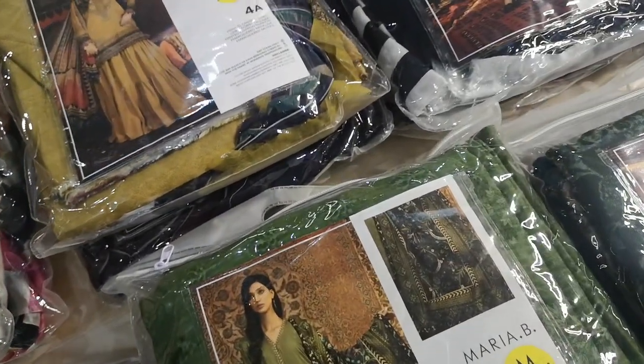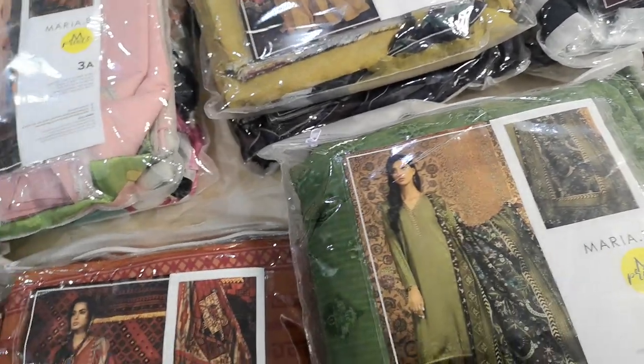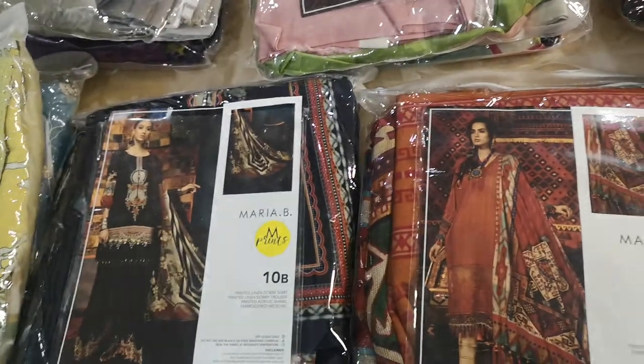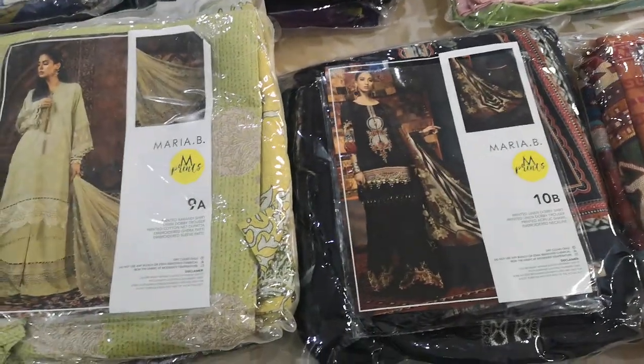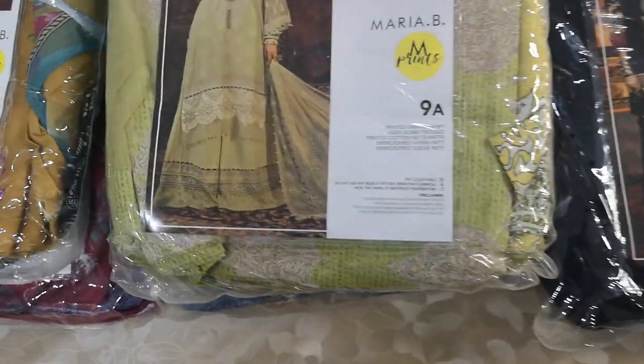Keep watching and inshallah we shall share the stitching results. In a couple of days, replicas of these will be arriving as well. I have no idea what the replicas will be like, but hopefully the quality will be equally as good as the originals — and the rest is down to the tailoring, inshallah.